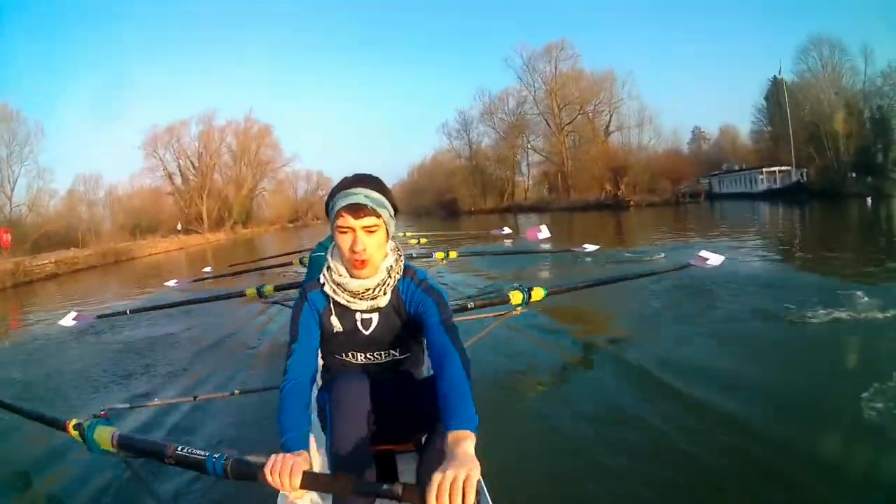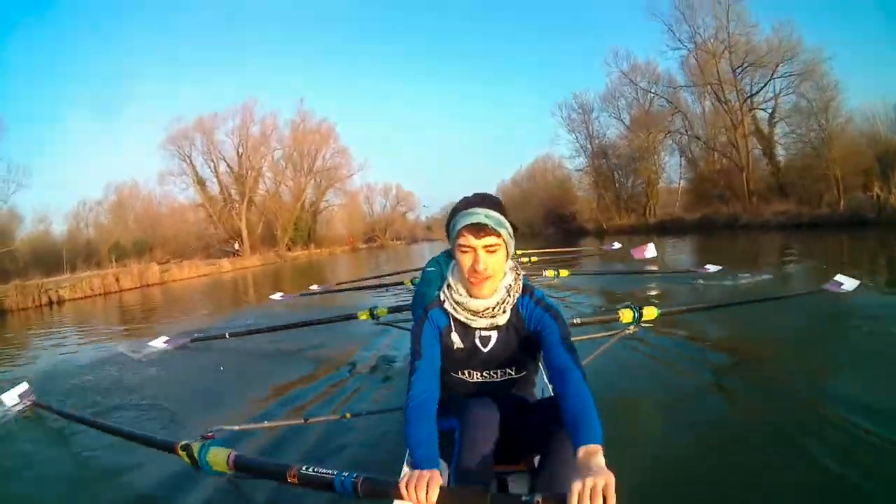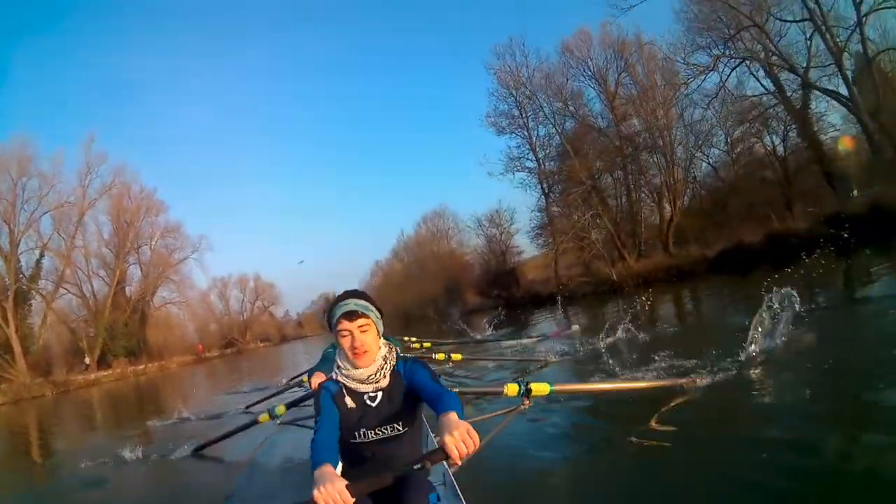Loose and clean finish. Pull the blade into the chest. Hold it. And there. There. And there.